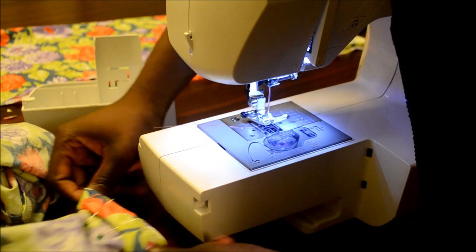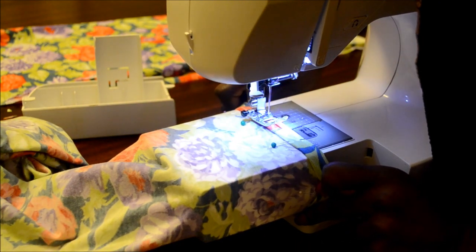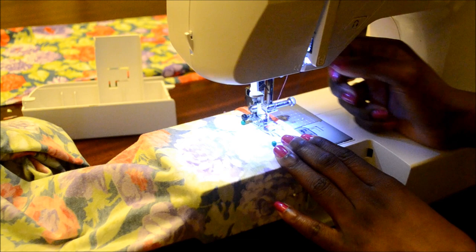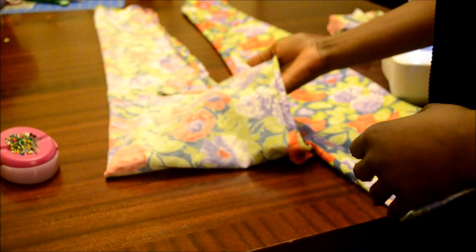Remove the storage compartment from your sewing machine and place your material as shown. Now put the pant legs together so that you can actually create your leggings.